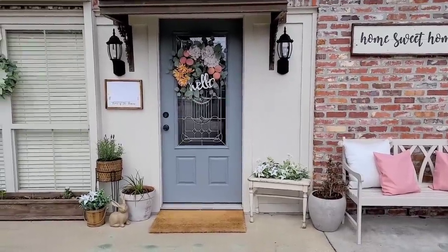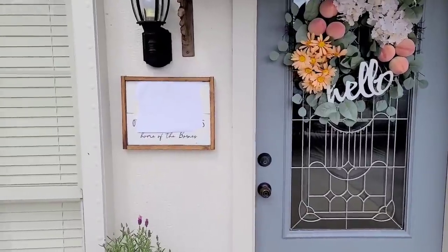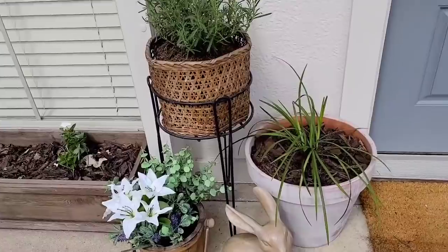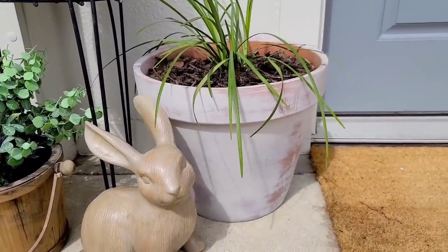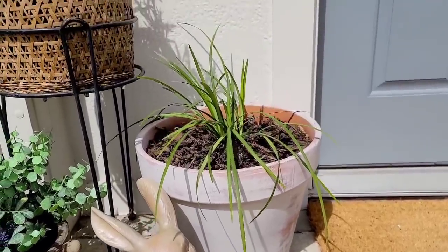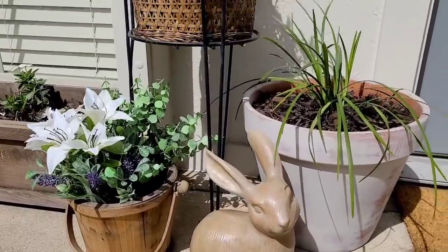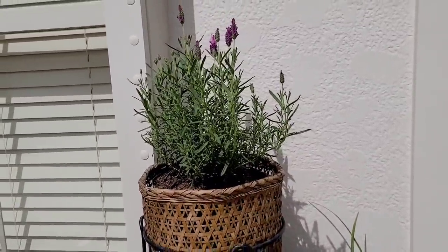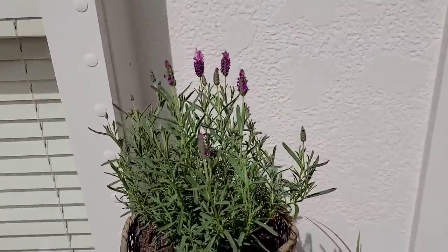I decided to just put a plain mat — I believe this one is from Target. And then I created this beautiful sign with our address on it, but I have it covered up because, you know, stranger danger. Right below it is probably my favorite little area. I purchased this rabbit from Walmart — it came in this kind of wood tone color and I think I'm going to keep it that way. This is a terracotta pot that I added some of my stucco paint color to and just kind of distressed off so it would all go together. This is another good plant that should take high heat, so I think I'll be able to keep it alive. I also have this little wooden container with some full greenery in it. And y'all, look at this lavender — the nursery told me it's a high heat plant and I should be able to keep it alive. I love it so much. It smells so good.